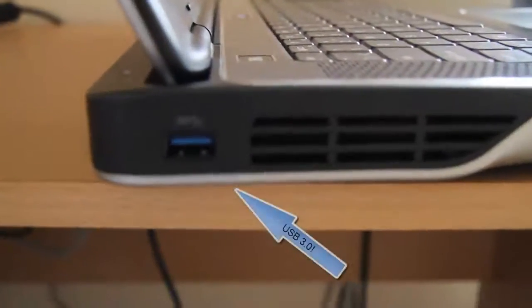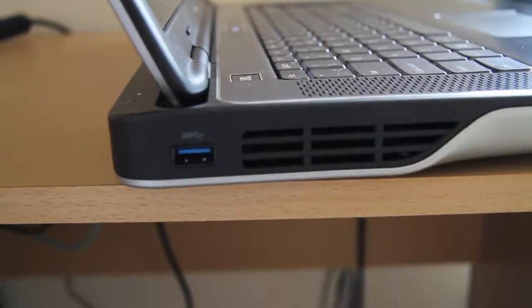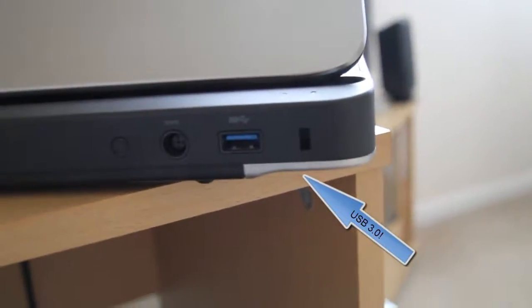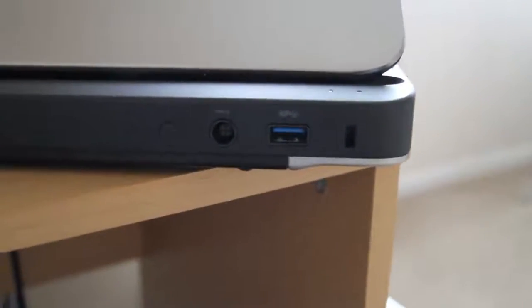Moving to this side, we have another great feature: USB 3.0. This is the first USB 3.0 port — the HP Envy 14 doesn't have USB 3.0. And on the other side, there's a second USB 3.0 socket on the Dell XPS. I have an external portable hard drive with USB 3.0, and it is so much faster with these ports.